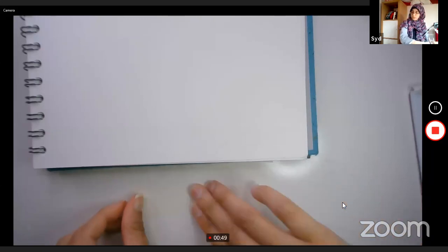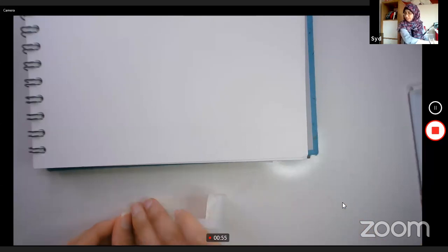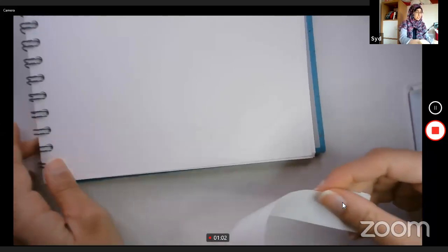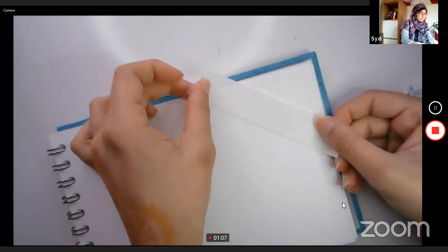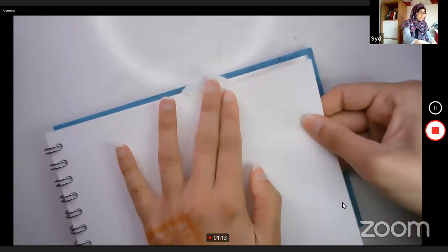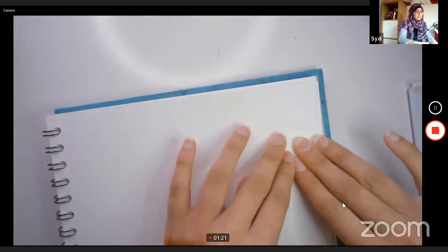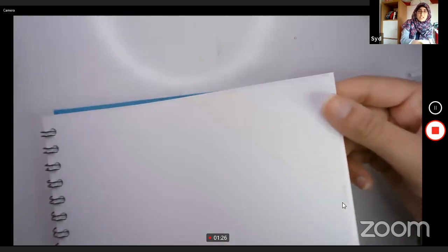Once you've torn the tape, place it on your table and make it less sticky by peeling it off the table about seven times. We've got Jake and Emily watching — they're near Cambridge, UK. Thank you for watching, guys. I think I've done that seven times now, so we're going to cover part of our book with this masking tape.